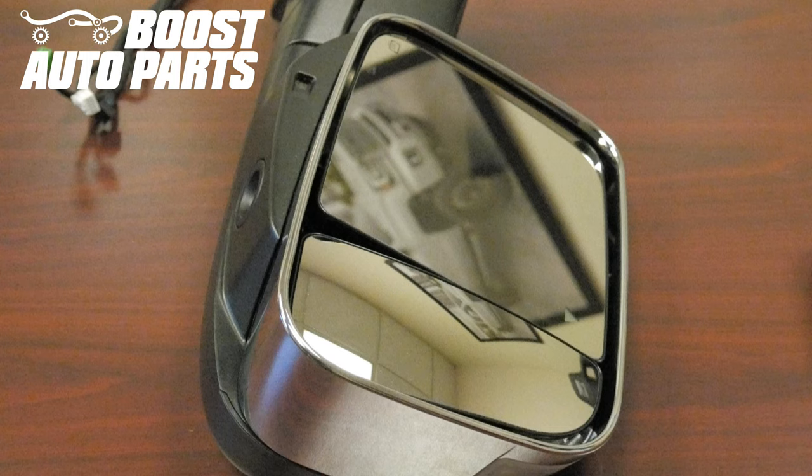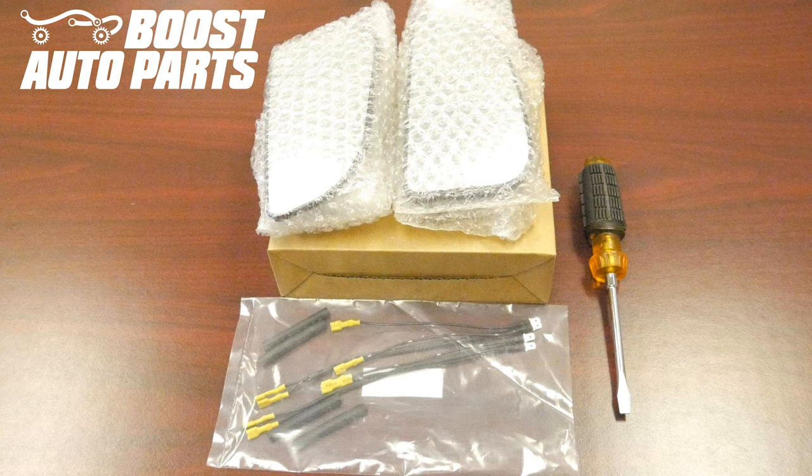Today we're going to be showing you how to install our Boost Auto Parts Lower Convex Defrost Upgrade Kit on your 5th Gen 2019 Plus Ram Tow Mirrors. This installation can be performed on the truck or on the bench. In your kit you'll have the two heated convex pieces of glass as well as our Boost Auto Parts Harness. You'll want to make sure you have a flat blade screwdriver available.